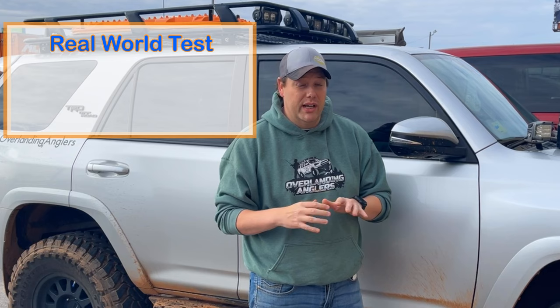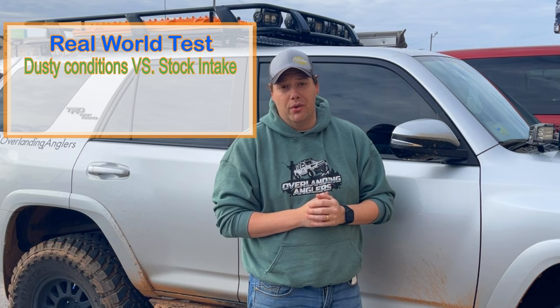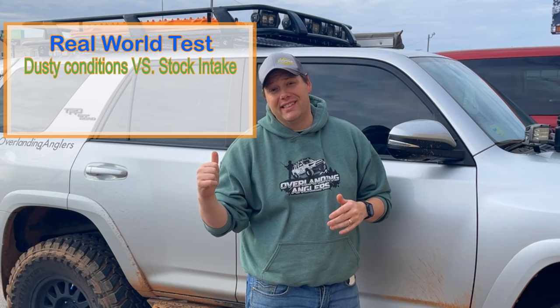Mainly you're going to ingest a lot of dust and dirt into your air box. That's not the worst thing in the world because your air filter takes care of it — but when was the last time you changed your air filter? To test this, we're going to put a brand new air filter in our 4Runner, run some dusty Oklahoma roads, then install the snorkel, put in another new filter, and run the same roads to see the difference.